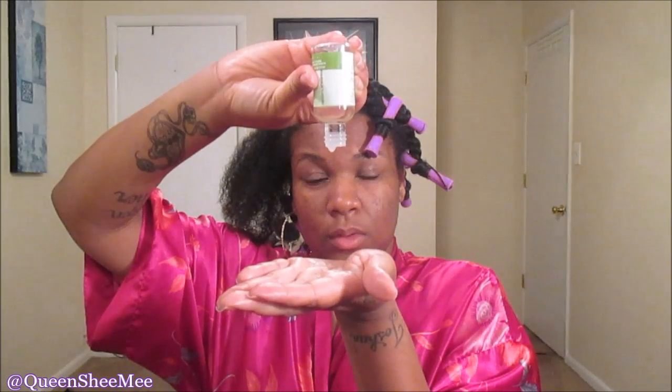Then we're going to take some oil. You don't have to use Marula oil — whatever oil you prefer. This is essentially the LOC method. This is a three-to-four-day-old hairstyle, so I'm pretty much just refreshing my curls. Then we're going to take about a dime-size amount of the Eden BodyWorks curl defining cream.